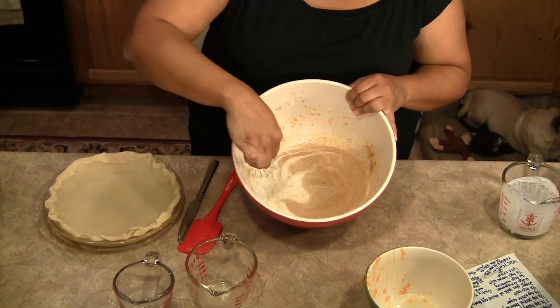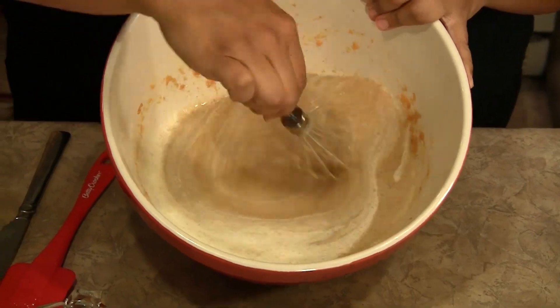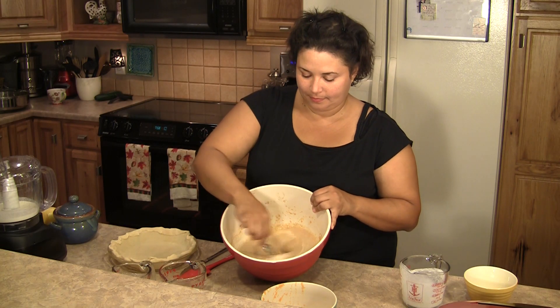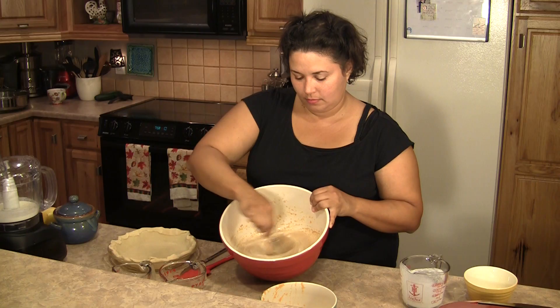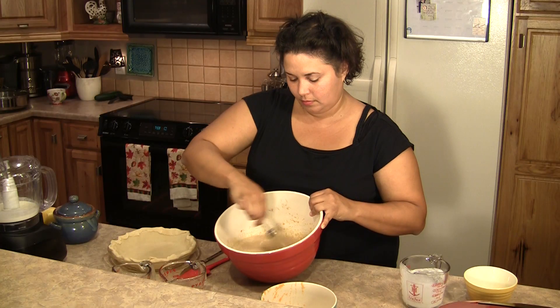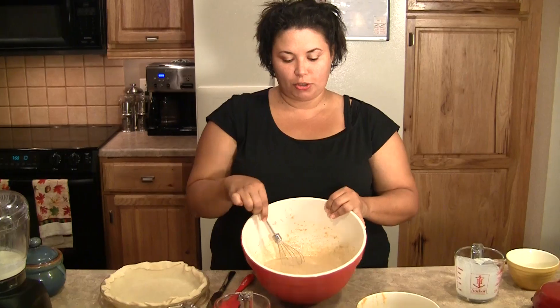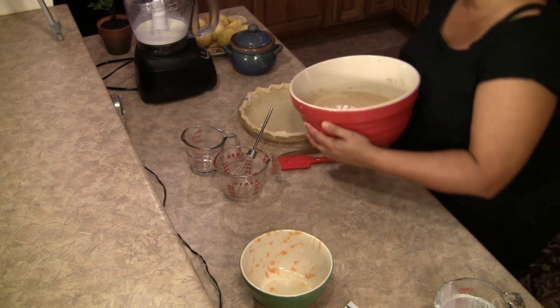That's why I say might as well just go ahead and use the real white sugar, because you're adding this heavy cream and that's very fattening anyway. And there's our mixture. We're going to pour that into our pie crust.